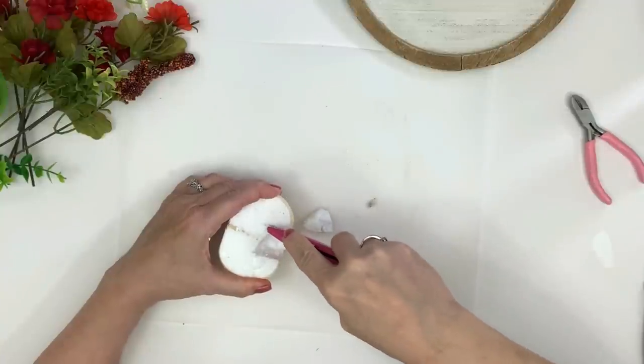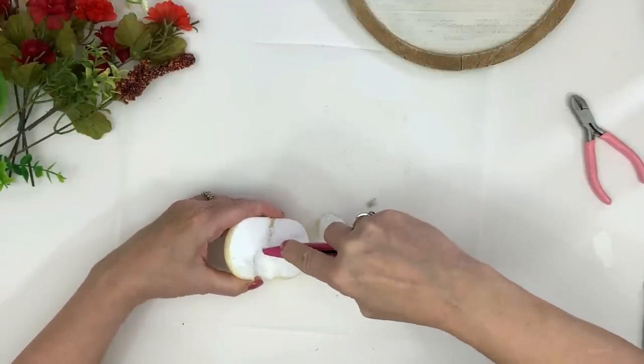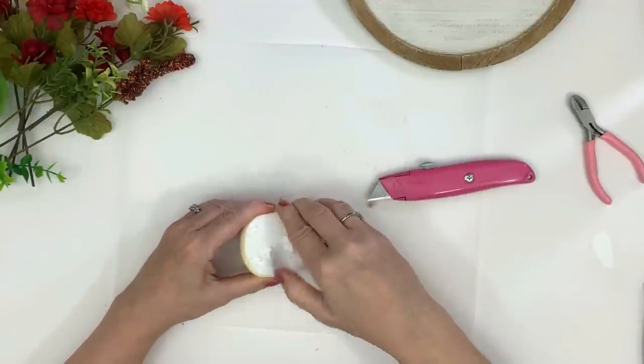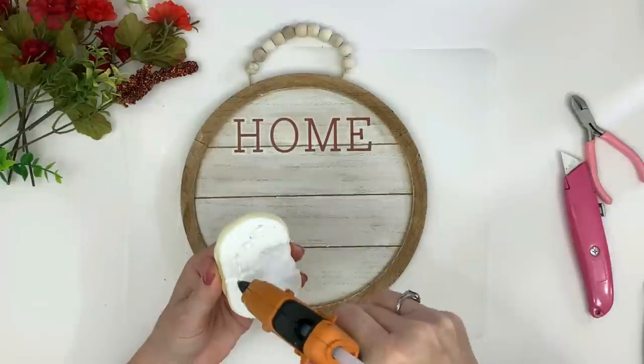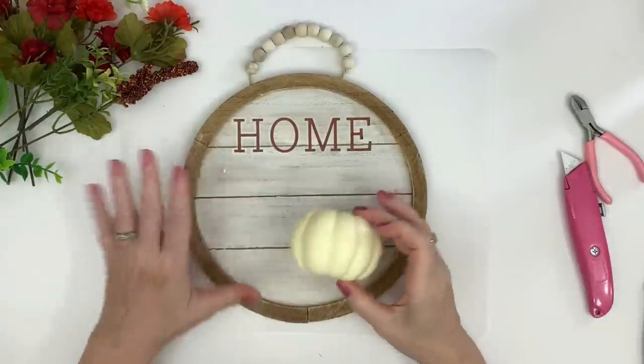It was actually fun taking it apart because I discovered that the centerpiece — that thing that looks like the bottom stem of the pumpkin — is basically just a skewer stick they shove up inside. It's really interesting seeing how these are made. Using a little bit of hot glue on a low setting so it doesn't melt the foam, I'm going to glue the pumpkin half onto the very bottom of the plaque so I have room up above to put my florals in.